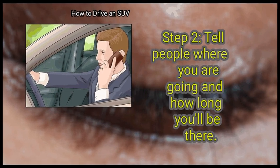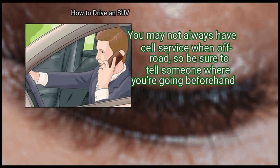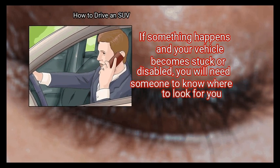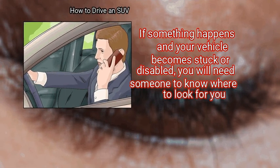Tell people where you are going and how long you'll be there. You may not always have cell service when off-road, so be sure to tell someone where you're going beforehand. If something happens and your vehicle becomes stuck or disabled, you will need someone to know where to look for you.